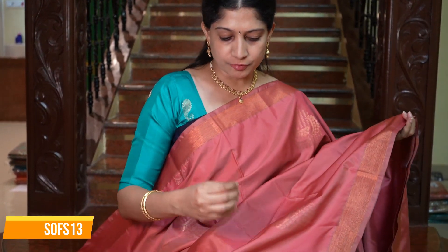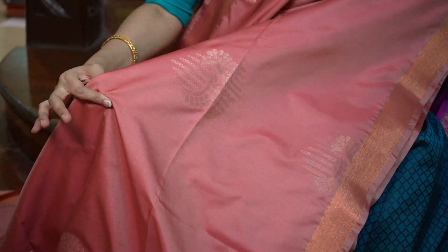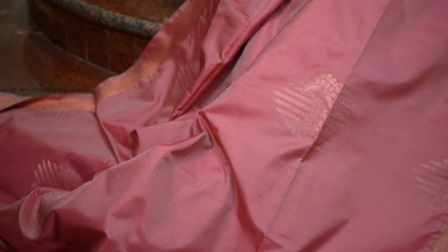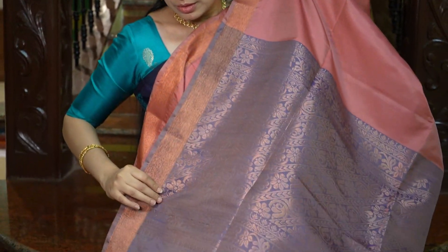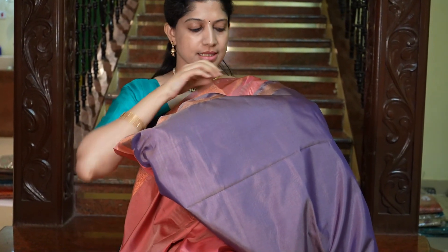A beautiful saree — the body is a lovely peach colour all over with motifs. The saree has two small borders on both sides. And the pallu is a beautiful lavender. That's the blouse in lavender — in the blouse there are small borders as well. The price is Rs.1695.